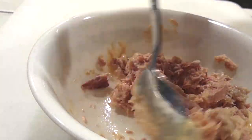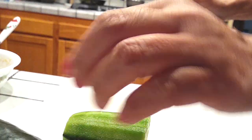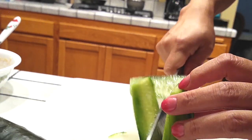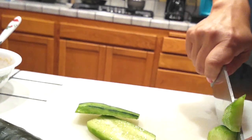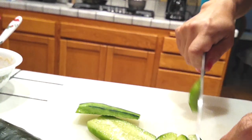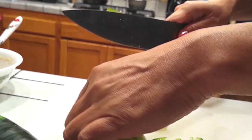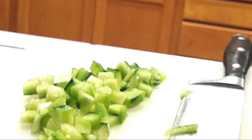Now let's grab our veggies. I'm using cucumbers — I personally like Persian cucumbers because they have a bit of crunch, but regular ones work just fine too. All you have to do is cube the cucumbers into bite-sized pieces. Once you have that done, set it aside.